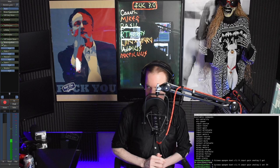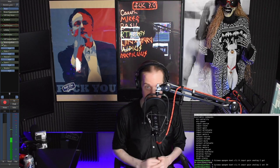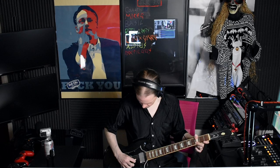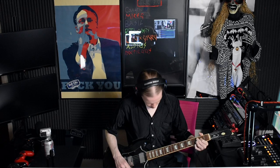Up next, I'll attempt to play guitar in this tight little area. I'm not done coming up with excuses for how bad it is, but that's genuinely one of them.